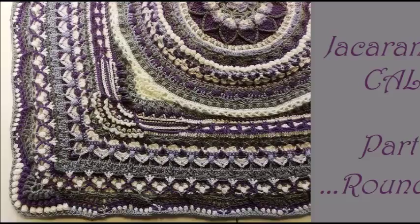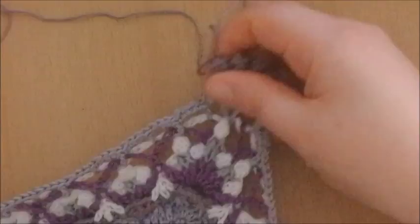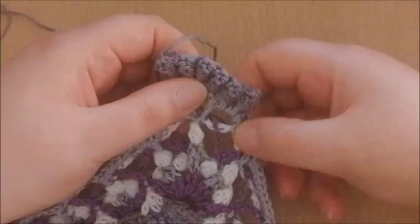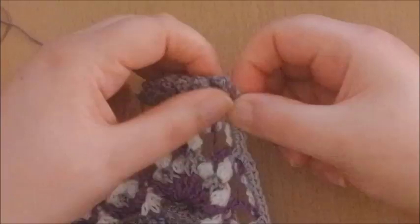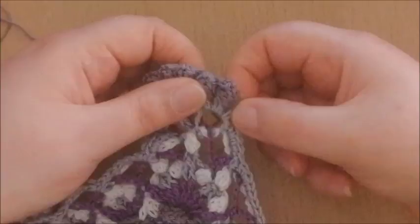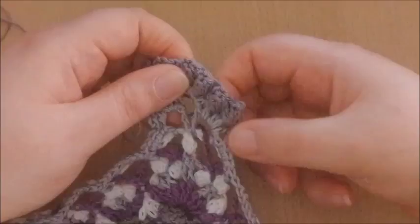Round 76. In this round we're going to make a lot of popcorns in the corner and quite a complicated repeat along the side, so it really does need your concentration. I've started right before a corner and already made those popcorns. What I did was: I skipped the first double crochet of those corner double crochets, and into the second double crochet around that stem I made a popcorn stitch. I skipped a double crochet and did the same into the fourth double crochet — every time skipping one double crochet and making a popcorn into the double crochet right after it.